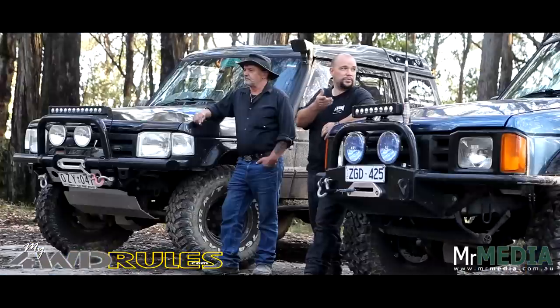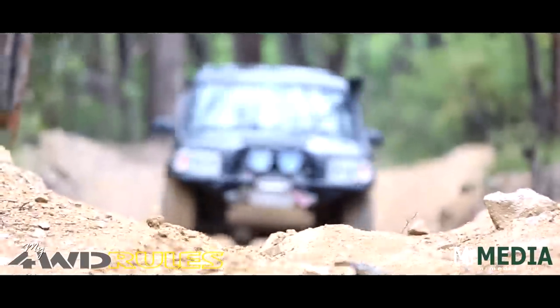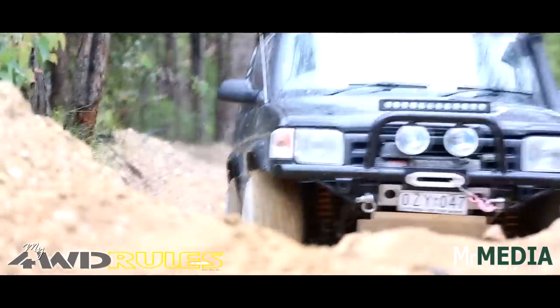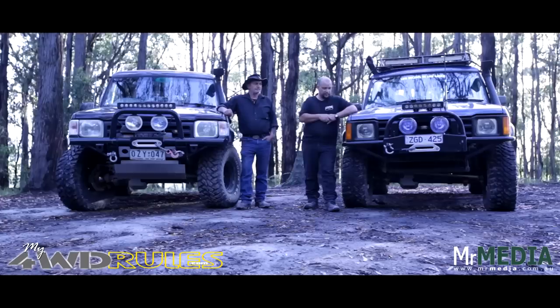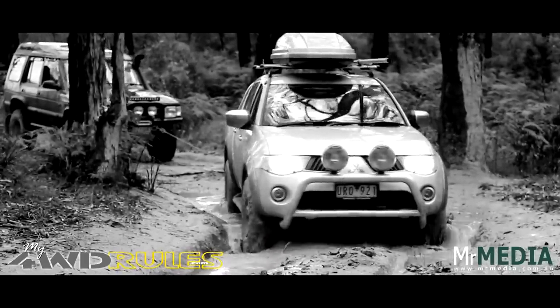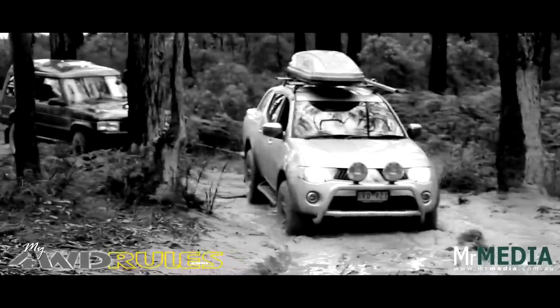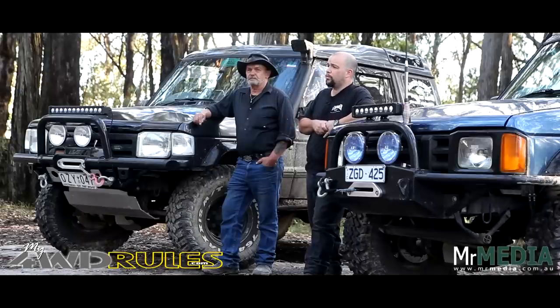All the bar work on this truck was made by myself — that's rock sliders, front bar, rear bar, and roof rack. The front bar and rear bar on my father's vehicle is a Rovercraft winch bar, hence why I say don't be shy — pick up the tools and have a go at building your own truck. Both vehicles are running 9,500lb low-mount winches: this one is an Avenger Mako, and this one over here is a Warrior winch.